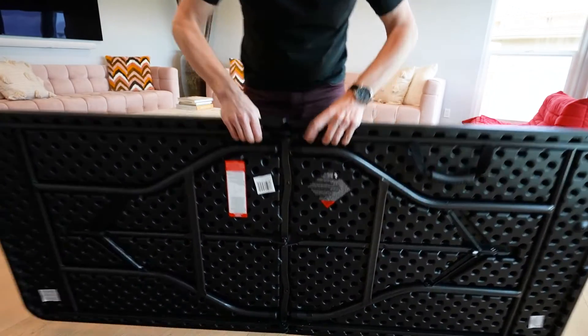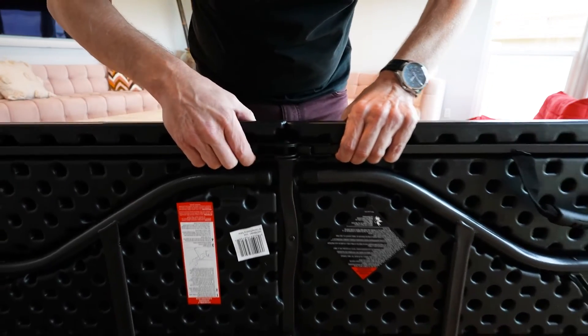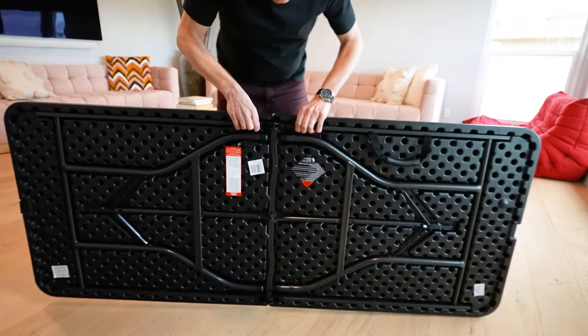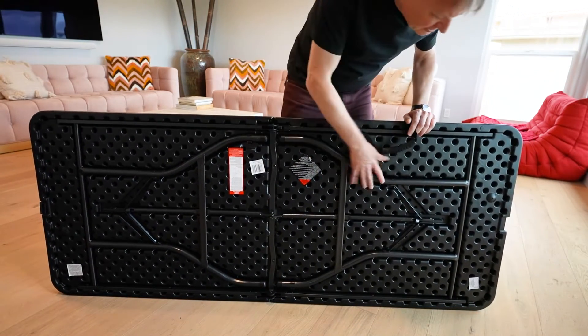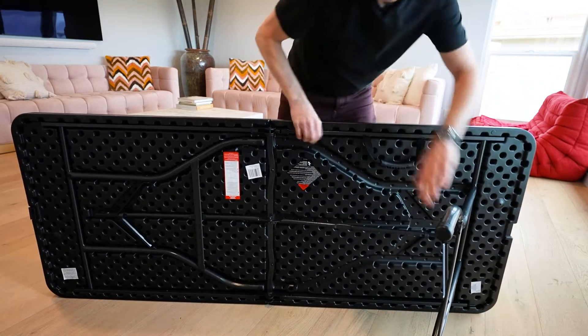It's got a little latch which kind of locks it in place — you can see that it's right over here. The legs fold into this molded injection plastic, and it pops open like so.